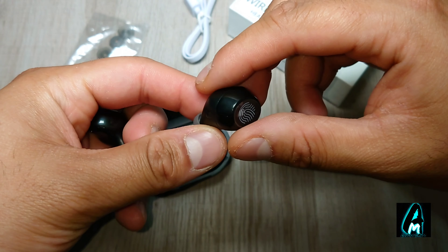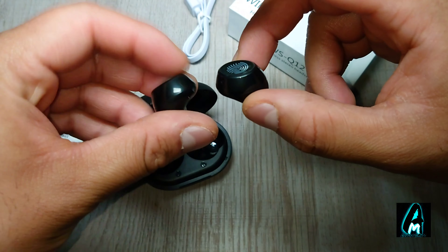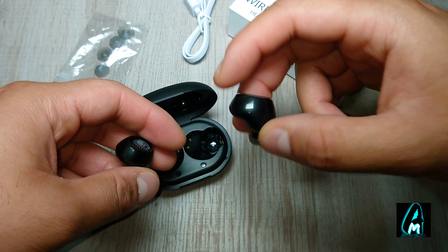It has a built-in IPX7 waterproof resistant feature, so a bit of water won't damage it. It also has touch controls as mentioned, and a binaural hands-free calling system as well.